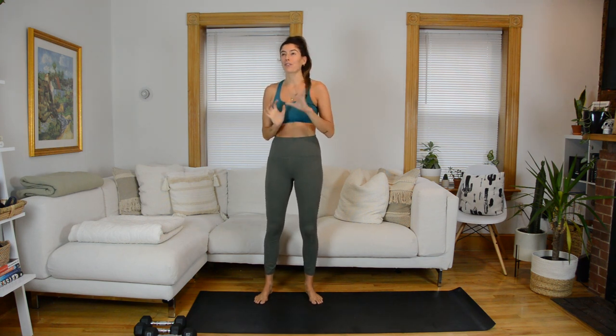Hi everyone, welcome to your circuit pulse and Tabata class. The focus is going to be upper body. I posted a couple workouts using this format back at the start of quarantine when we did that week of workouts, so this might look familiar. It's also very similar to my circuit and Tabata classes. This class is broken up into two strength circuits and then we finish with a quick Tabata blast.